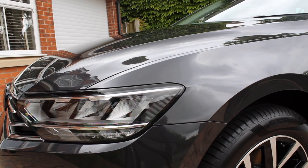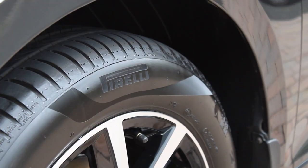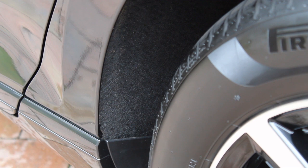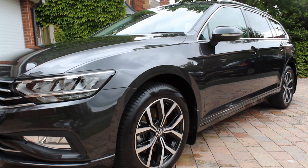Here you can see the finished results — I was really happy with how this one turned out. Great levels of gloss, the tires look fantastic, and the owner was really pleased, which was the main thing. Thank you very much for watching — please drop a like if you enjoyed it and comment below if you have any questions about the process or the products. Thanks again and I'll see you next time.